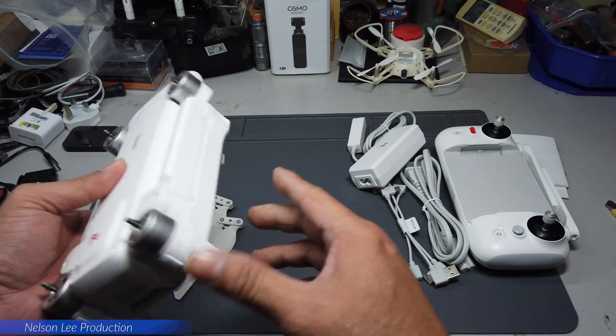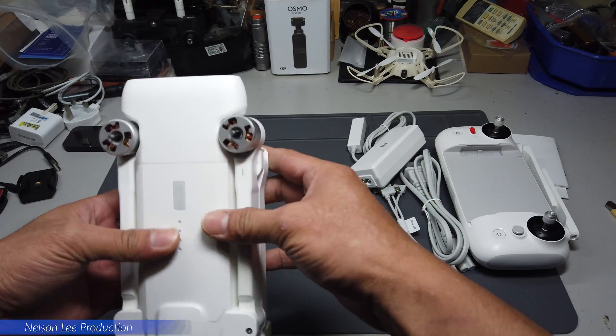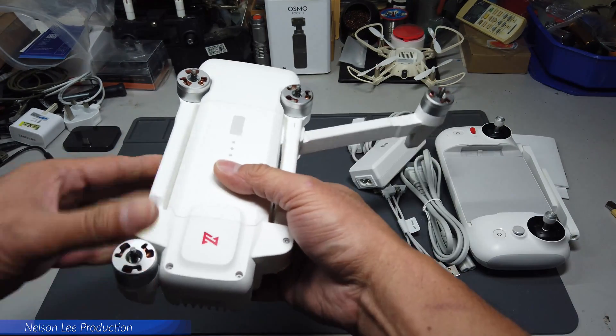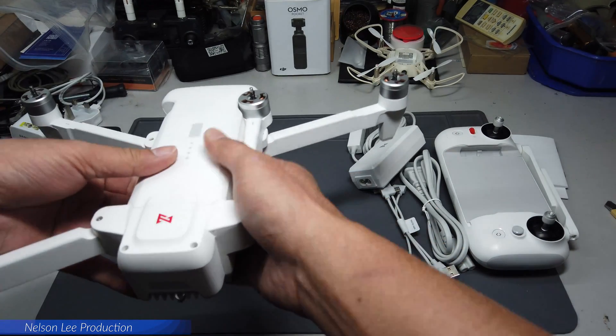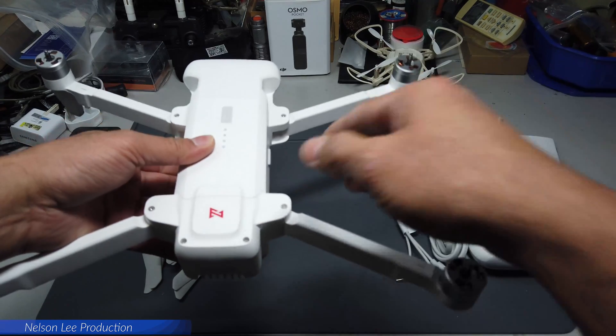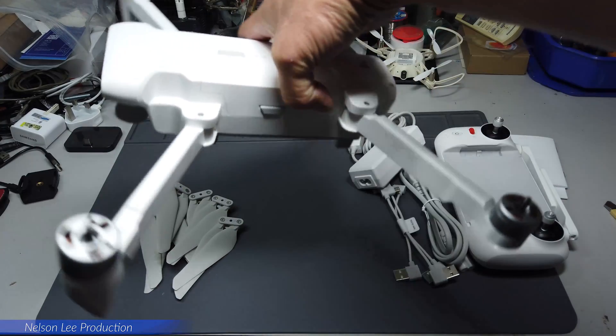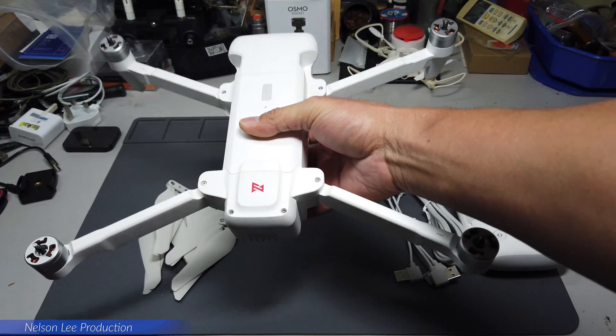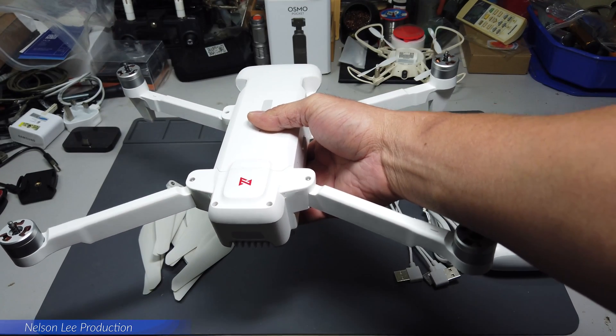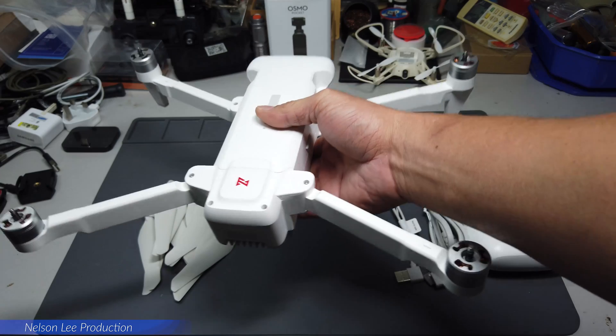This is a fully folding design. It looks very nice.